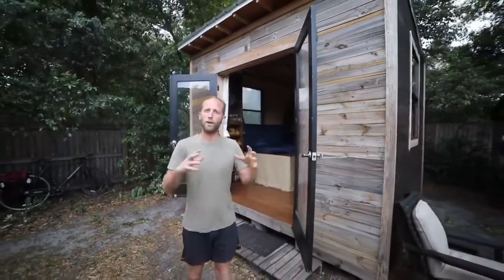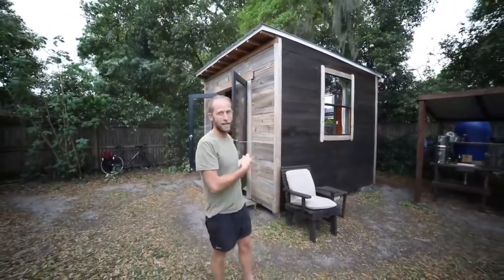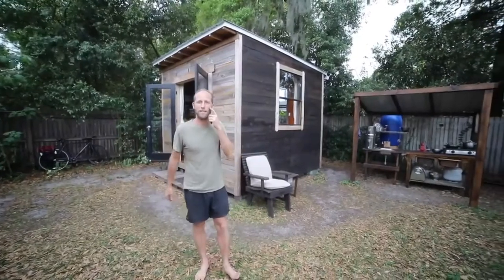What I do is a work exchange. In exchange for someone else's unused backyard, I built them a big garden in the front yard and help them live more sustainably, and after I leave, this tiny house will actually be theirs to keep. So rather than a monetary transaction, we figured out a way to help each other out and meet our basic needs.